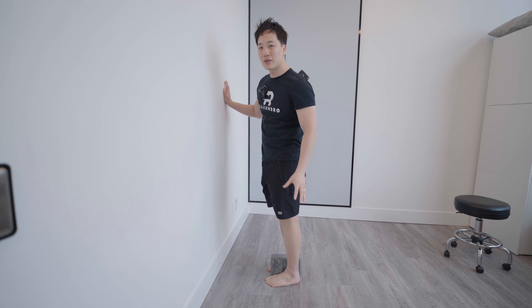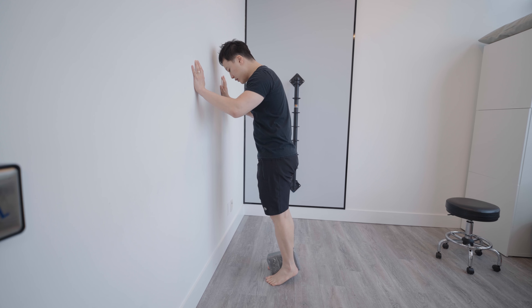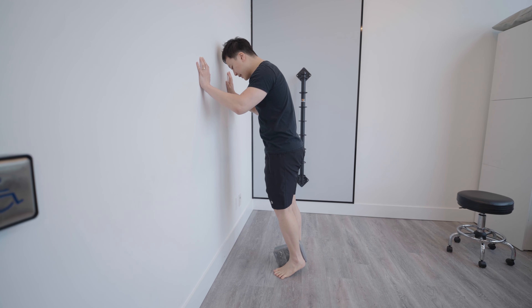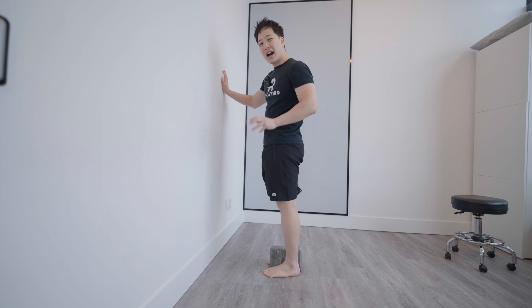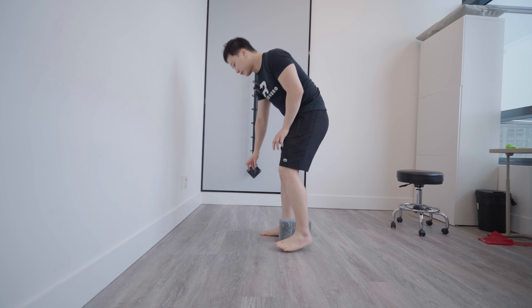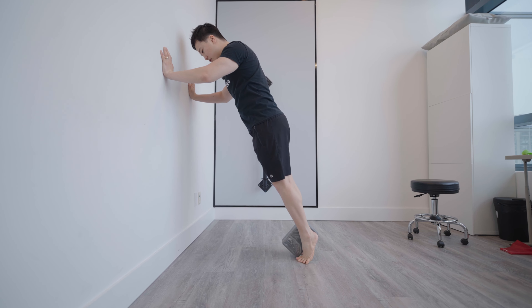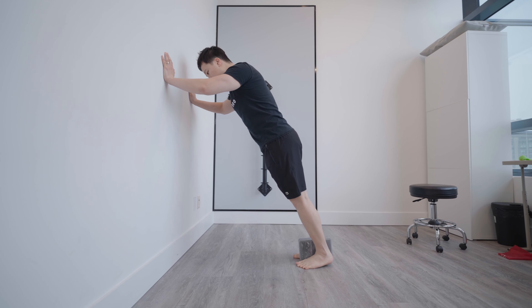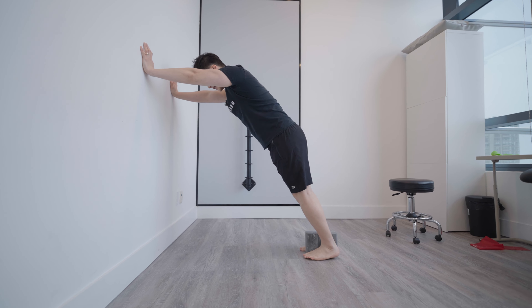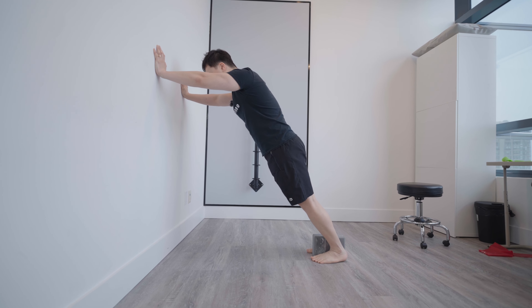Use the wall for balance if needed — hands against the wall, squeeze the block, and perform a calf raise. These are called tibialis posterior calf raises. Use about a five-second tempo going up. For higher intensity, move further from the wall to put your body on an incline, placing you in deeper ankle dorsiflexion at the start. You can go even further until ankle dorsiflexion is maxed out. Take about five seconds to complete each phase of the movement, squeezing throughout.